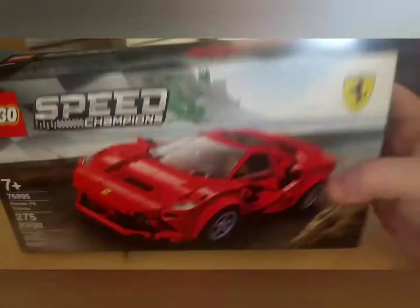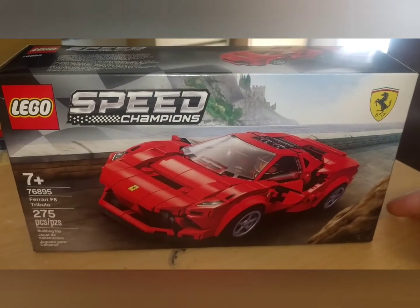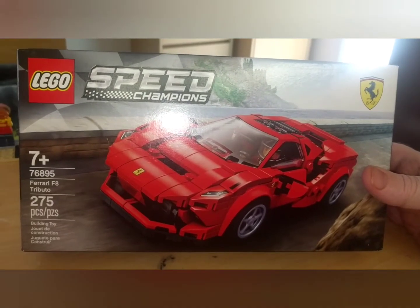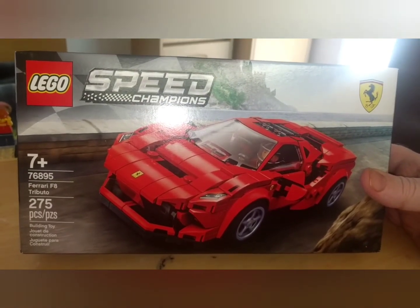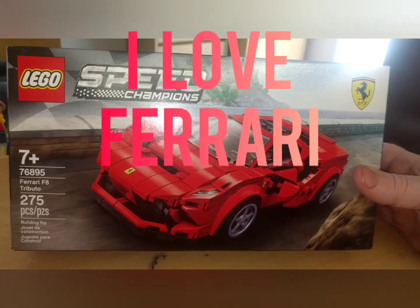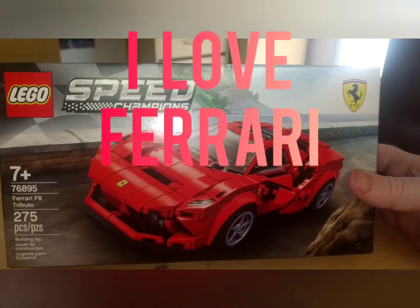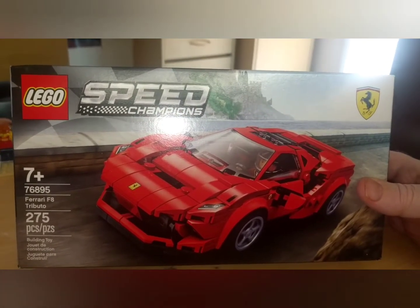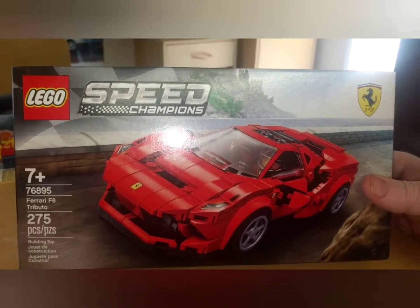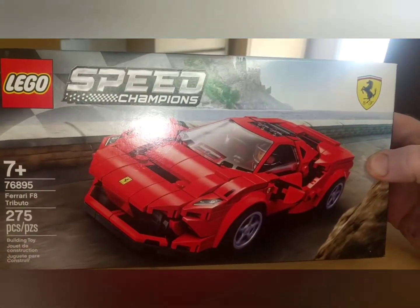Welcome back. Here we are. Wake the kids, tell the neighbors. It's another episode of Lego Tony V with my first set from 2020, the Ferrari F8 Tributo number 76895. I already did an unboxing video that has this and an Audi set. I gotta do this because Ferrari.